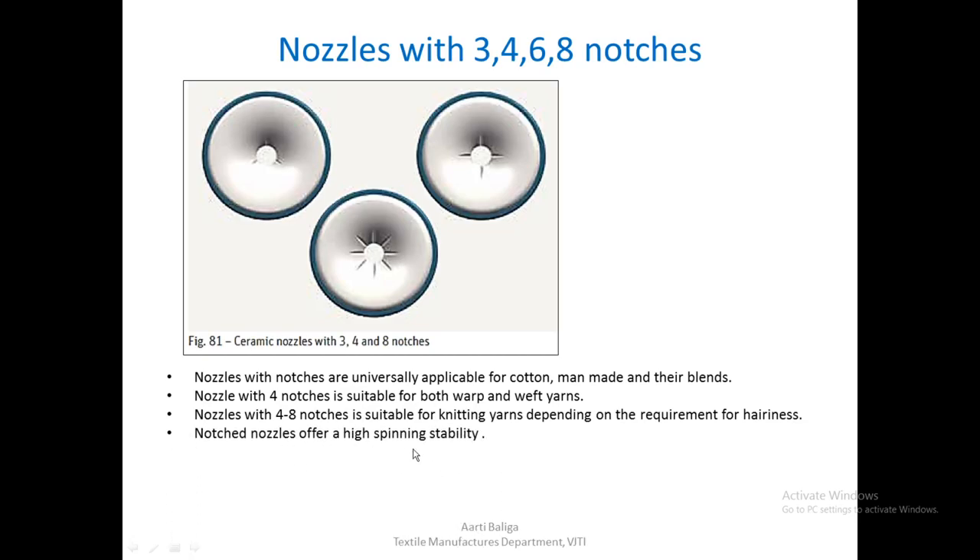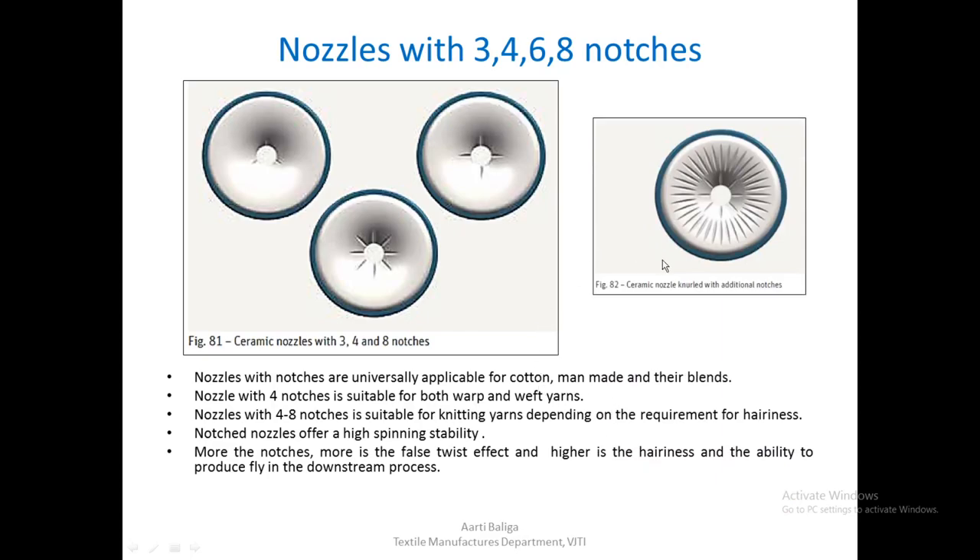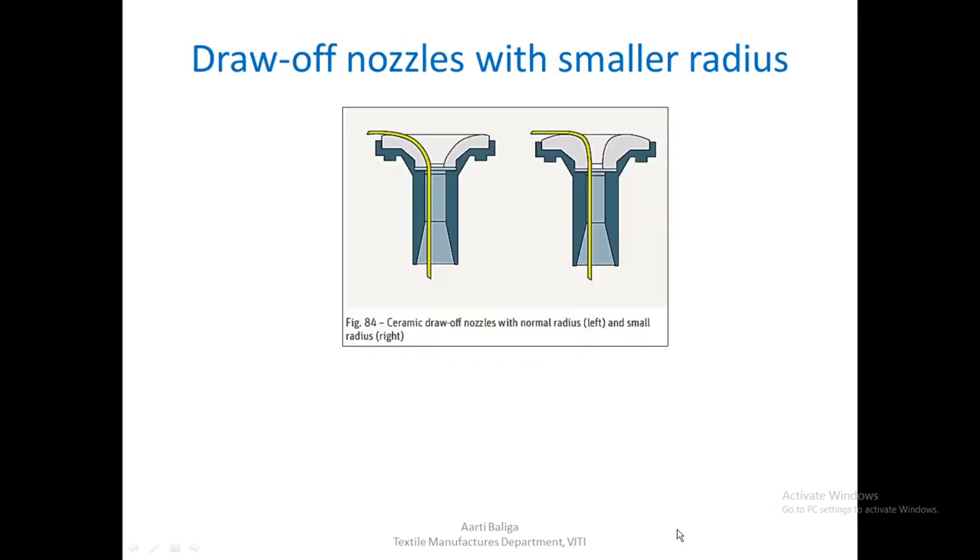Notched nozzles offer high spinning stability. The more notches, the greater the false twist effect, the higher the hairiness, and the greater the tendency to produce fly in downstream processes. A knurled nozzle with additional notches is used for manufacturing extremely hairy, very bulky, and soft twist yarns.